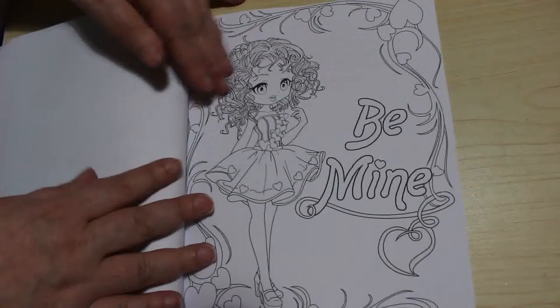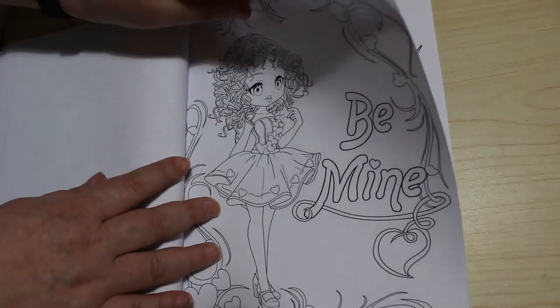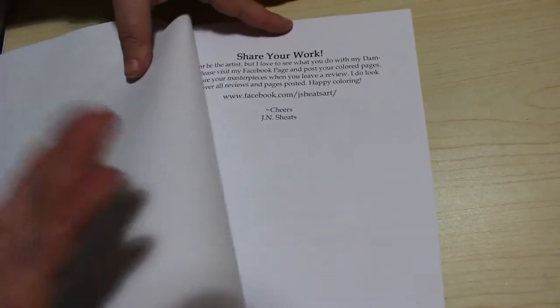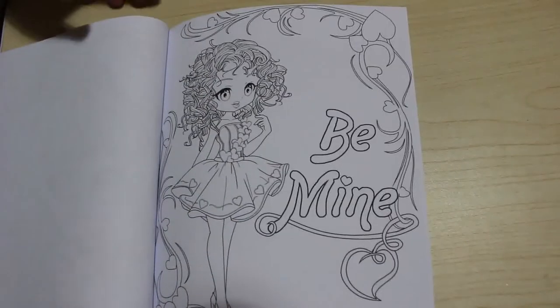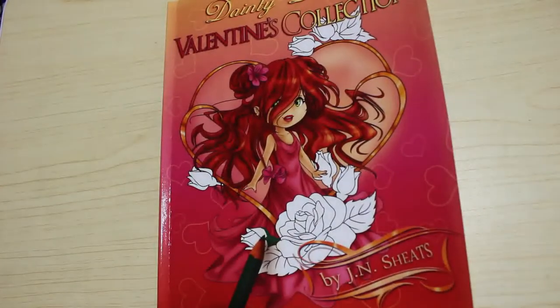Be mine. And I think that's the last one — yeah, that's the last one. Then there's a little note about sharing on her Facebook page. So it's a really sweet little book. Like I said, it's just a very quick flip through. I will leave a link to this one down below if you're interested, so you can pick it up in time for Valentine's Day. It's really, really cute.